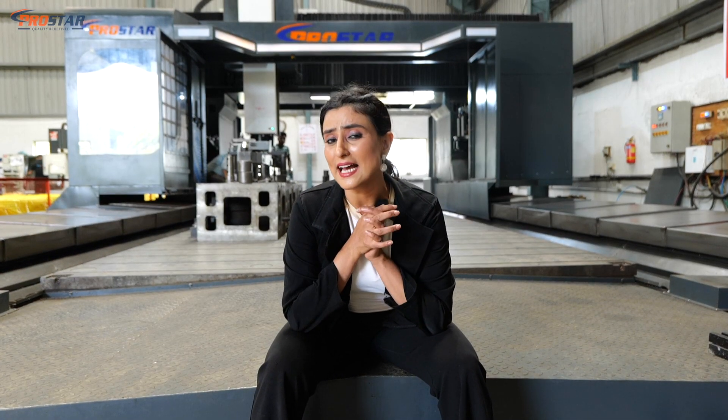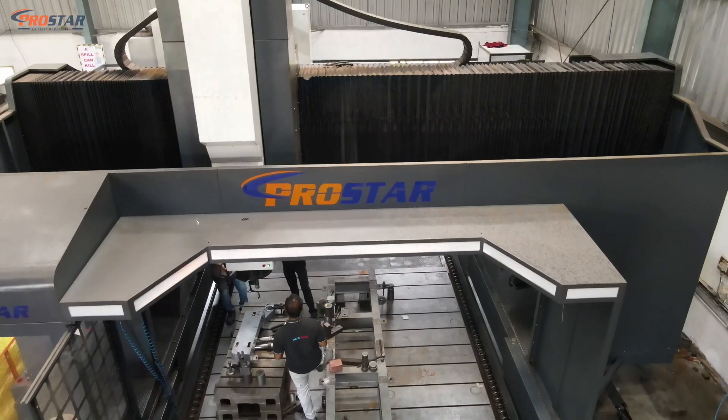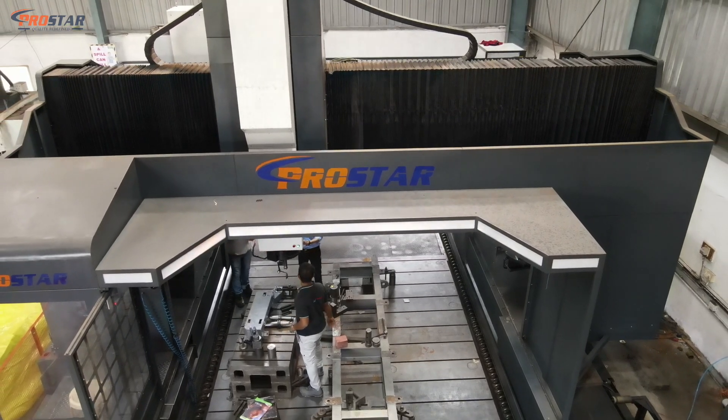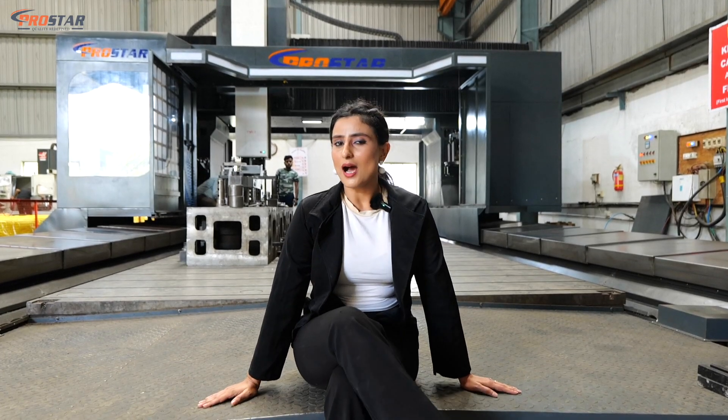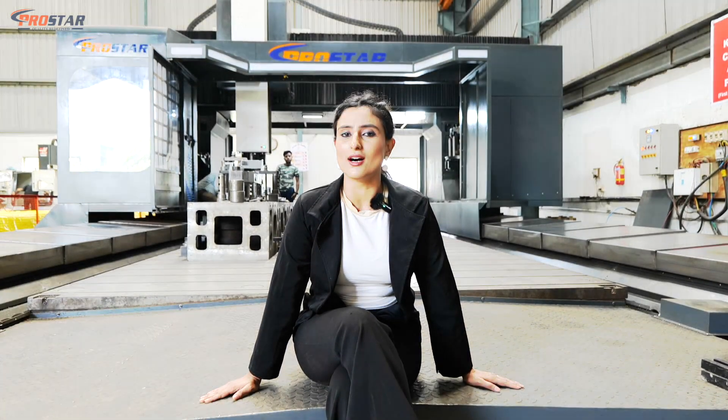Talking about versatility, our SHM4080 does everything — whether you want to cut or drill, every job will be done here with ease. Just like our cricket players, our machine itself is an all-rounder.